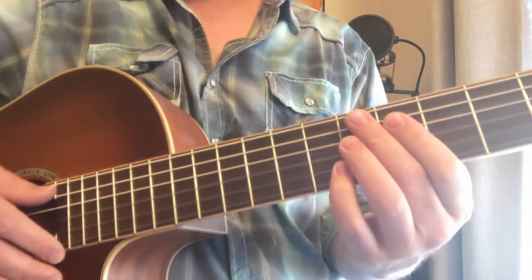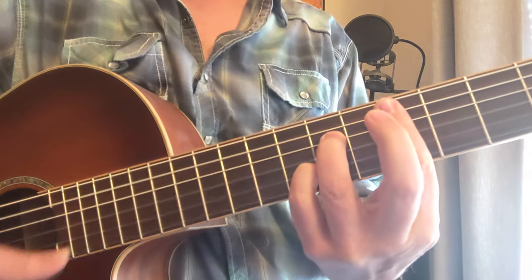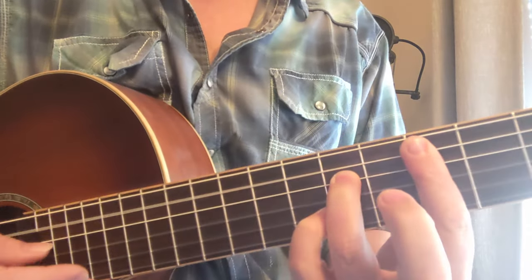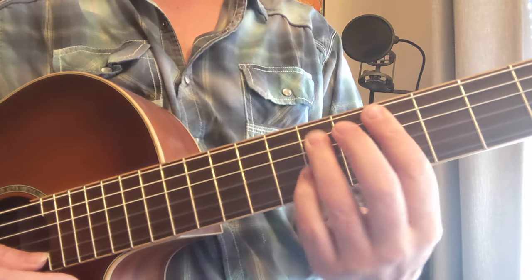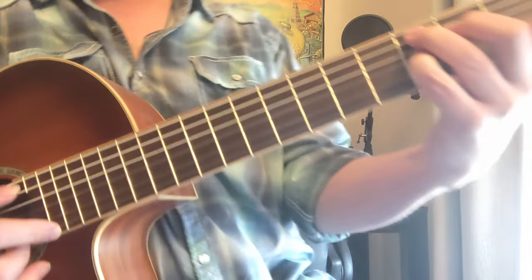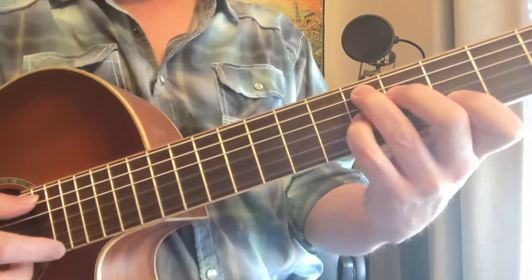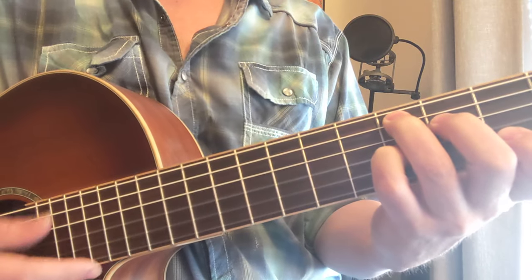Moving down to the D seven, we've got the D seven at the fifth fret: five, seven, five, seven, five. We've also got the C seven shape, which comes from the C seven chord. We're going to have it on the fifth fret bass: five, four, five, three. That's your D seven right there.